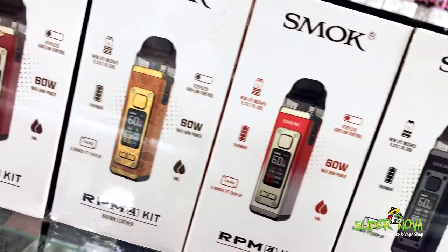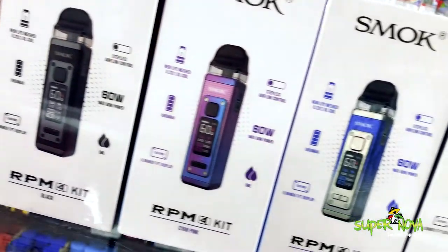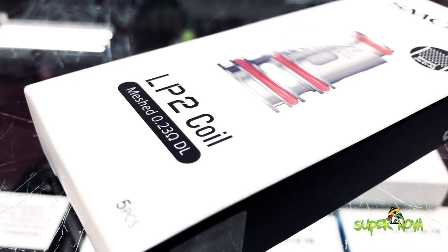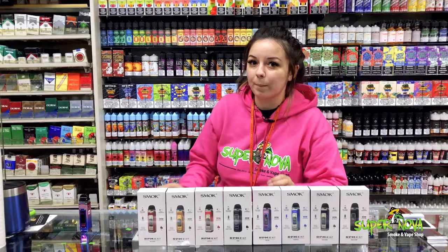First off, it comes with an LP2 mesh 0.23 ohm coil, and yes, we have them in stock — so we got y'all. It comes with a 1650 milliamp hour battery and it also has a charging port at the bottom.